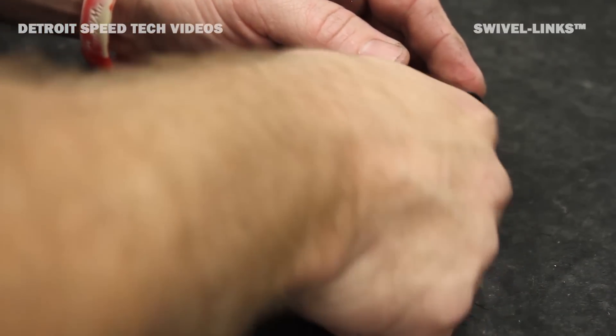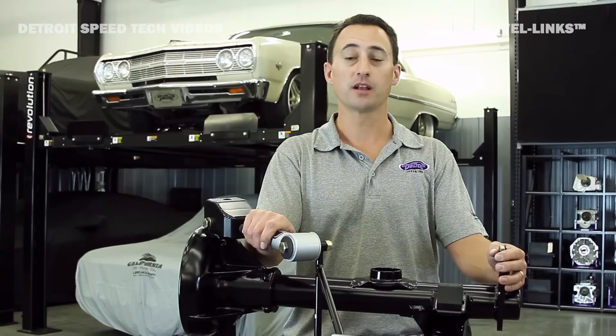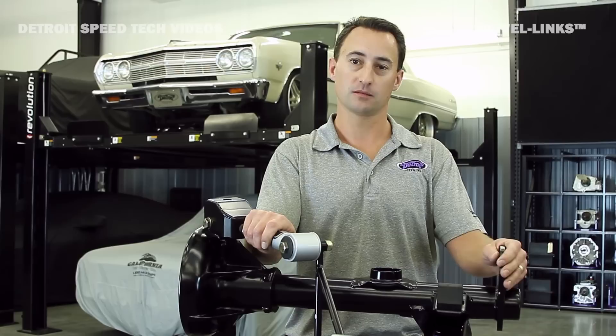These are fully assembled at Detroit Speed and come powder-coated satin black. Spending many years working on fully suspended drag cars, I was familiar with the four-link systems when I came to work here.